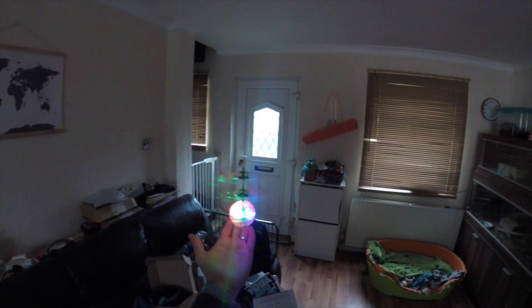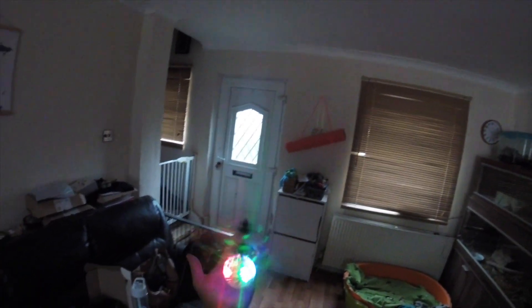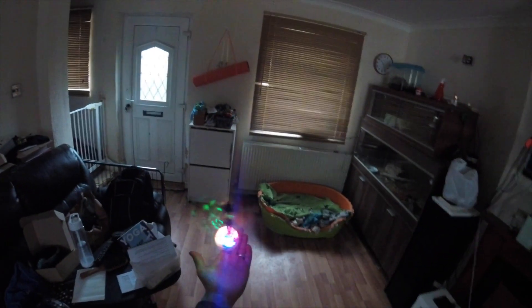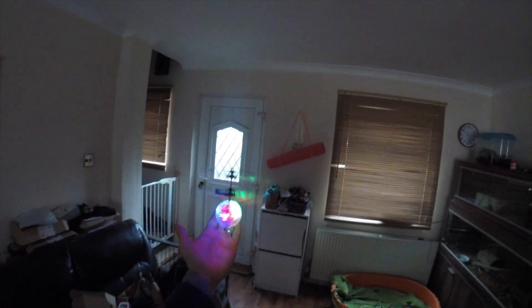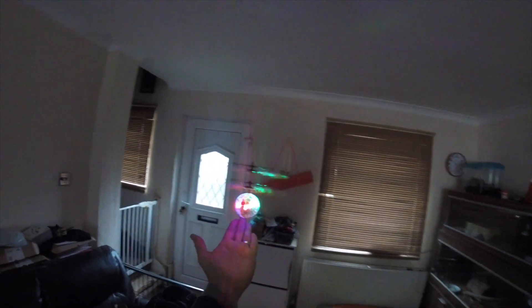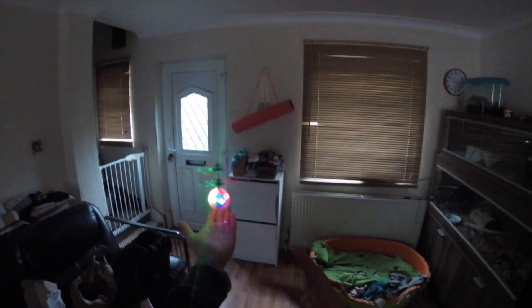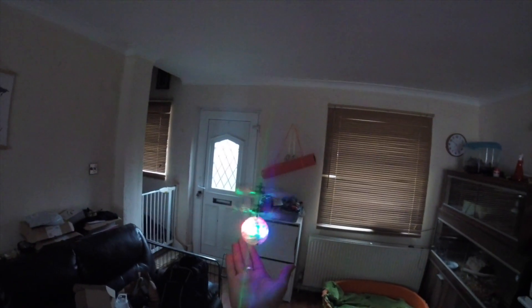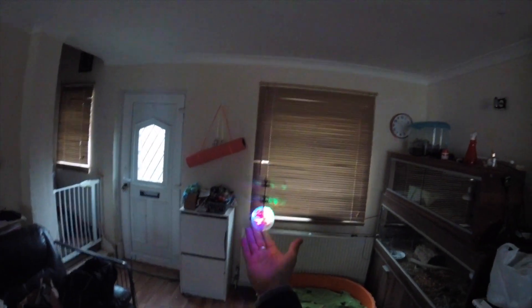As for changing direction, you just grab the ball and move your hand to wherever you want to go, then let go within a couple of seconds. It's a good little bit of fun. It's not technologically advanced — it has a nice little sensor that just senses where your hand is, but it is a very cool little toy. For a couple of quid, you can't really go wrong with that.